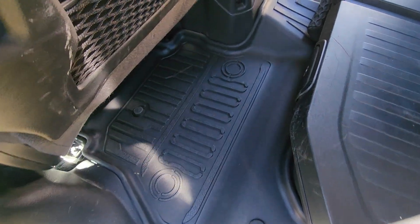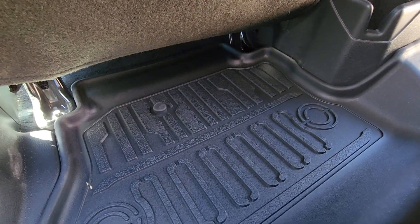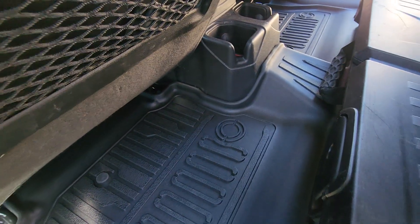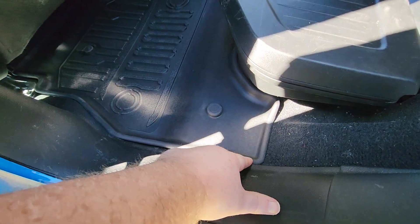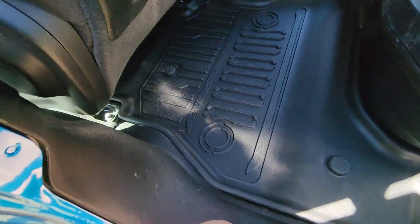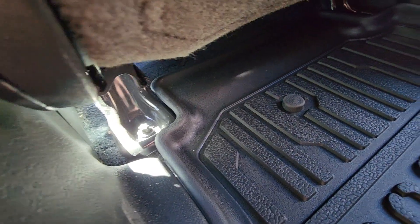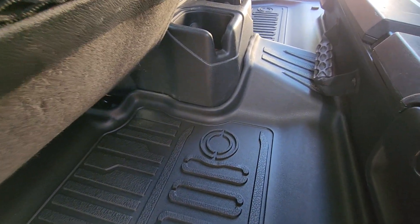I wanted to show you the back mat installed. They look really good — they go up underneath the seat a good ways and fit around the console real well. It's a nice tight fit all the way down, all the way around that plastic piece, and all the way up underneath the seat brackets. The fitment on these is really good.